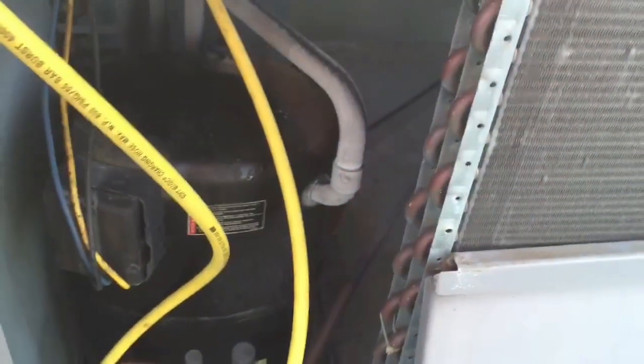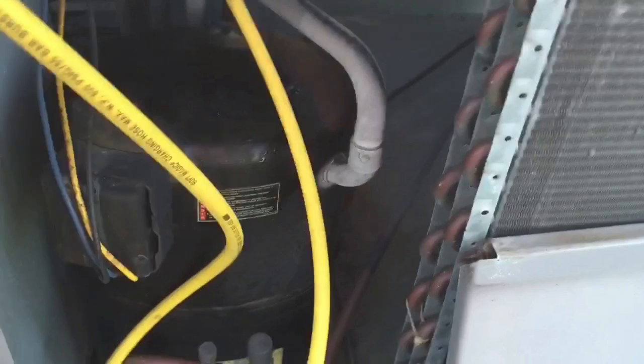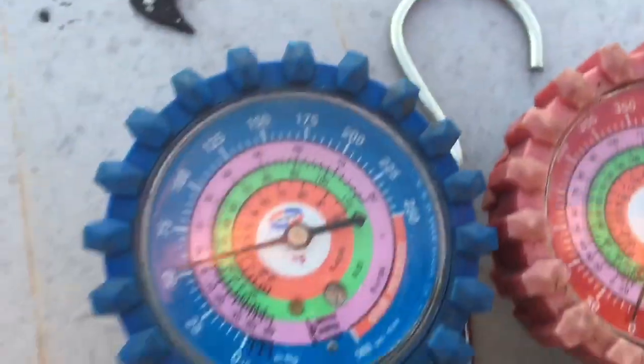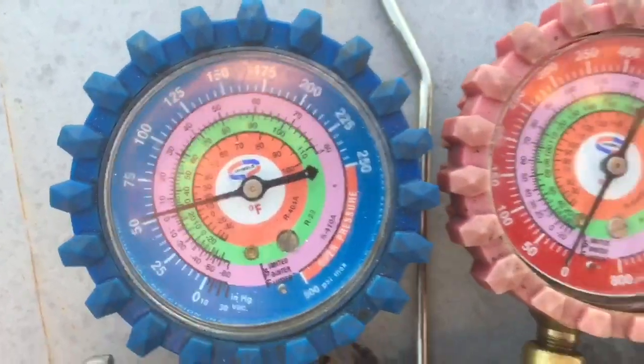This is a replaced pressure, this is a replaced motor. Look at my pressure — 50 on the low side. Something ain't right, you know that's a fact.